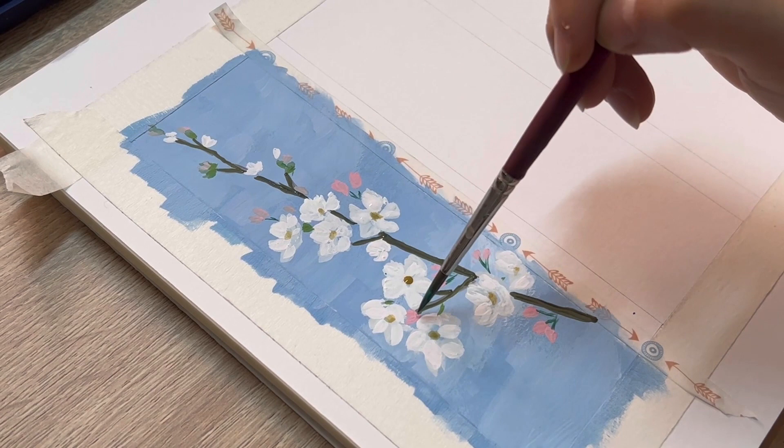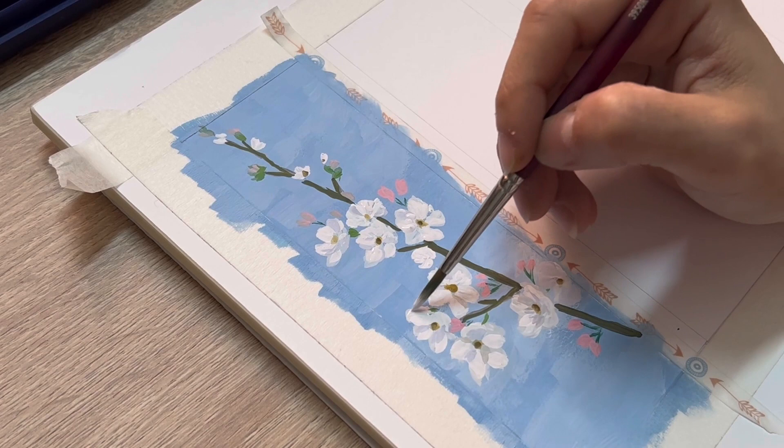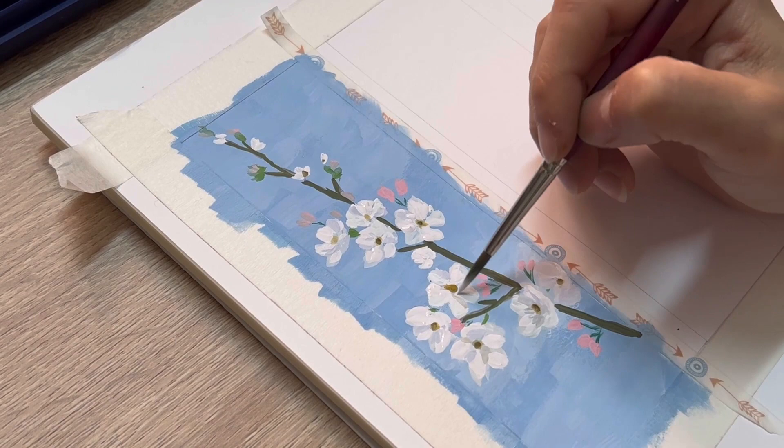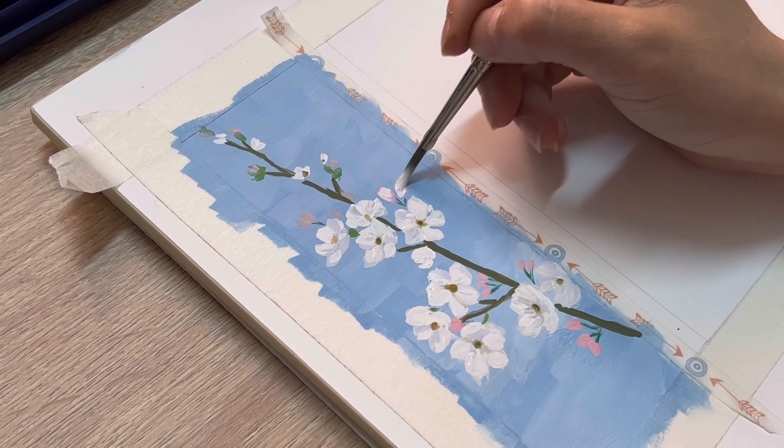Now I'm using pure white with no water added to create the highlight on top of the highlight petals that we already made. This step will refine the shape of the petals and also the flower. Remember, keep the gray area of the flower — that is our shadow area, so we don't use white to cover everything.